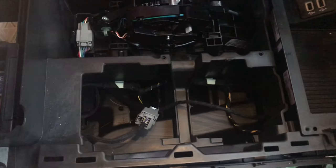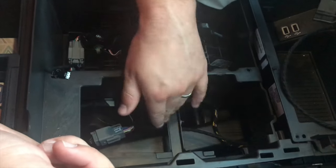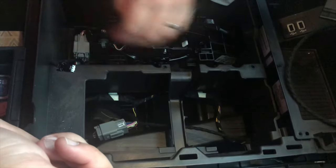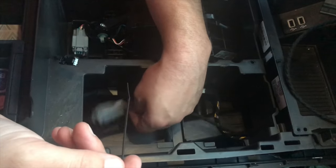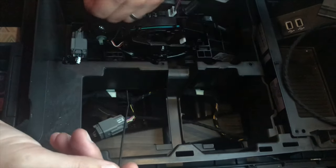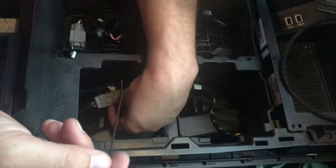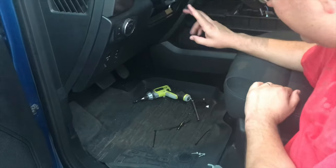I've got the wire running under this support bracket so that the cup holder doesn't hit it. Next I'm going to zip tie the connector here so it doesn't rattle if I'm off-roading — zip tie it just like that to this piece here.